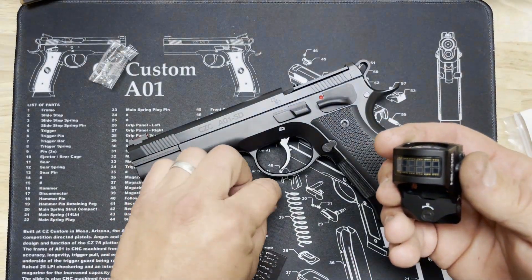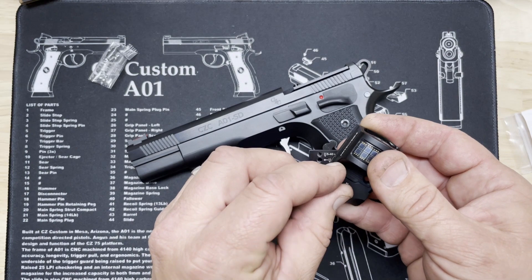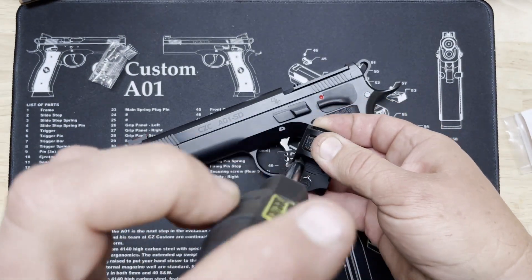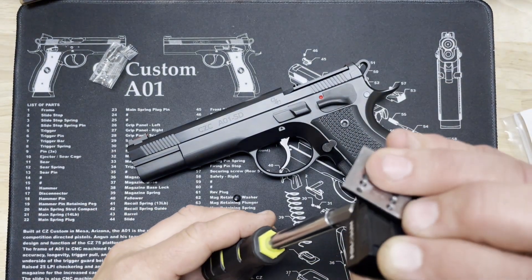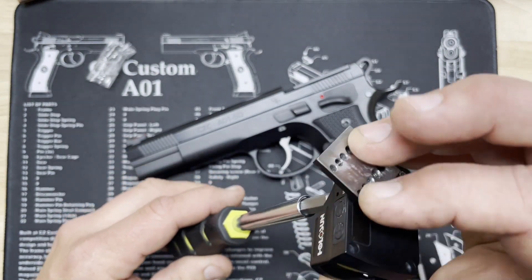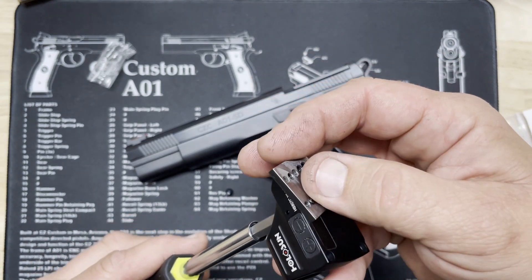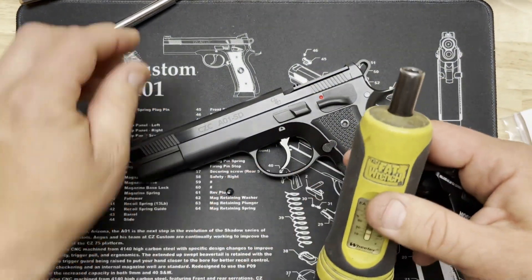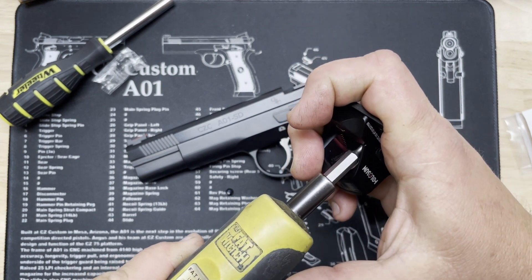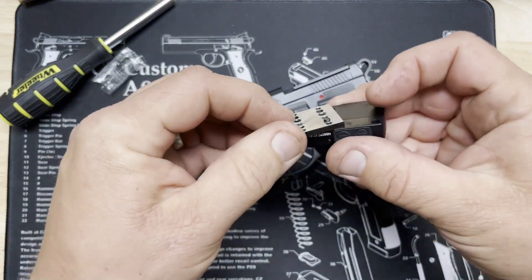Our optic uses 6-32 screws, so what we're going to do is line up our 6-32 hole with one of the holes in our scope and put our screw in. We might have to flip it over to watch where the hole alignment is. Now you want to tighten this down onto the jig with the same torque — so you know how far it sticks out. To verify torque, we use our torque wrench set to 15 inch-pounds and give it until it does a little click.